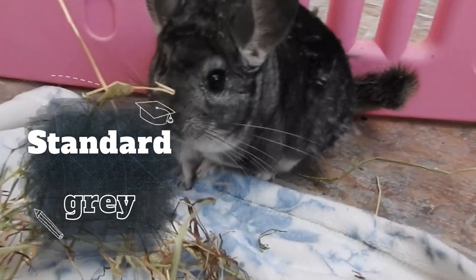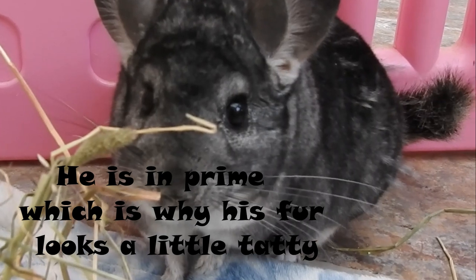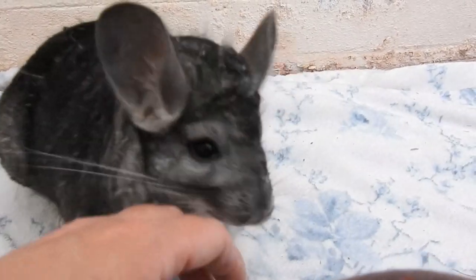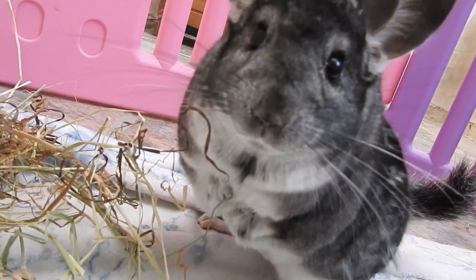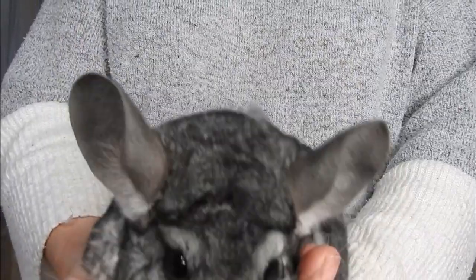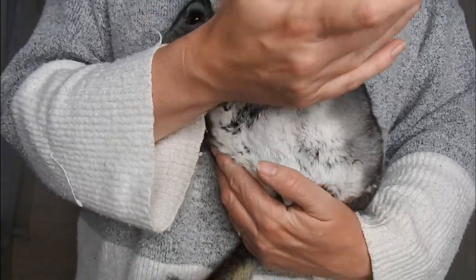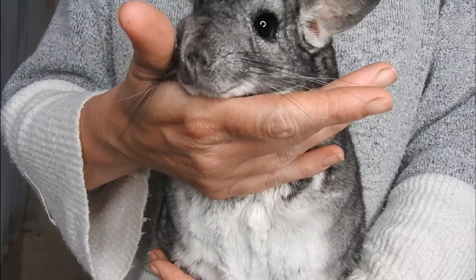So the first colour I'm going to be talking about is standard grey. Standard grey is the normal colour for a chinchilla — it's not a mutation, it's what they are in the wild. In the show scene they divide them into three different phases: light, medium, and dark, but they are all standard greys. Standard greys have a grey body, crisp white underbelly, grey ears, black eyes, and black whiskers.